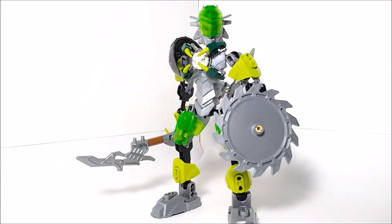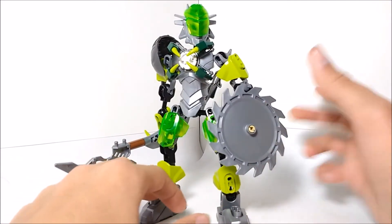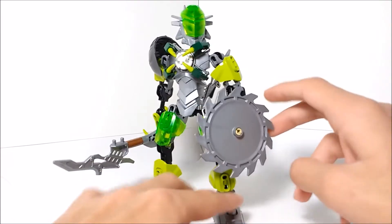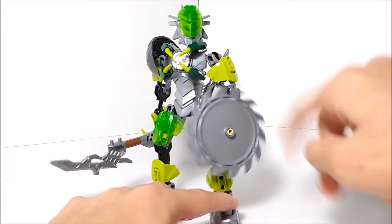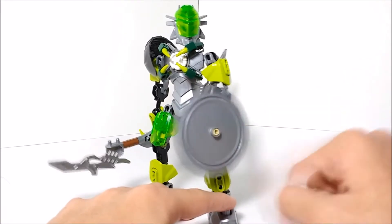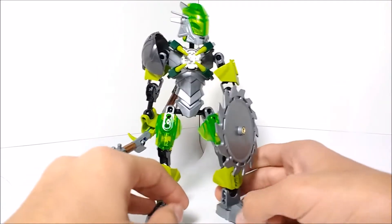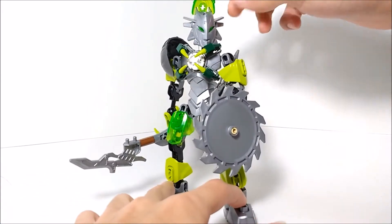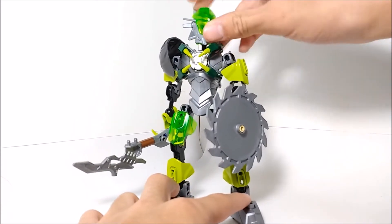So let's take a look at the actual set. Here is Breeze in her Brain Attack upgrade. I like this version of her better than the last one — this suits her a lot better. She's got a spinning razor blade, a giant razor blade. It's just on a frictionless axle pin, so you can just spin it round and round. You can also flip up the visor to reveal her helmet, or put it down.